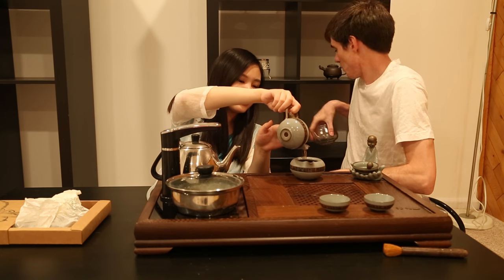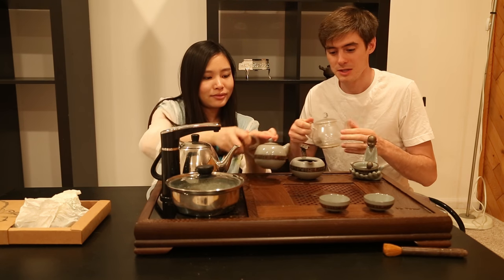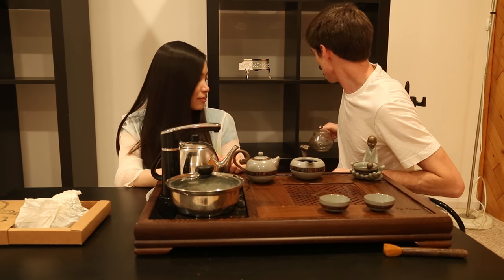Last time in my previous video, we used a glass teapot like this one. These china and glass ones do not absorb the flavor of the tea, so you can pretty much brew any tea you like in them and constantly change the teas that you brew in them.